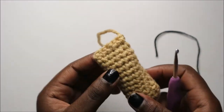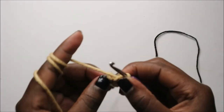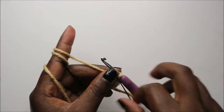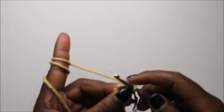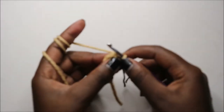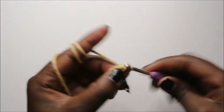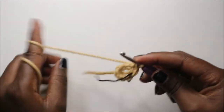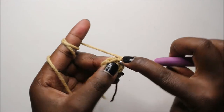Now for the legs, we are going to start by doing six single crochets into the magic ring. In our second row we are going to increase every stitch around for a total of 12 stitches. So we'll increase in the next stitch and keep increasing all the way to the end.